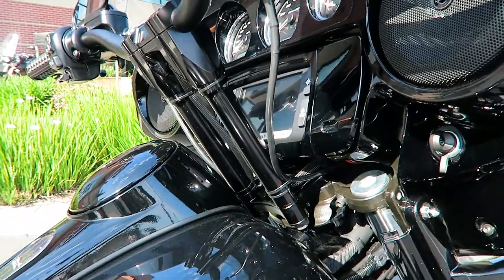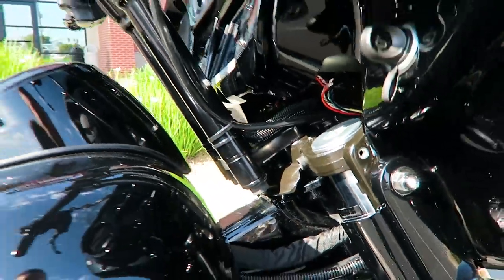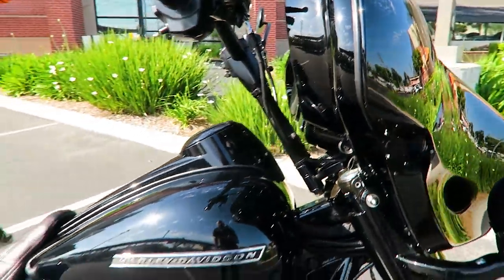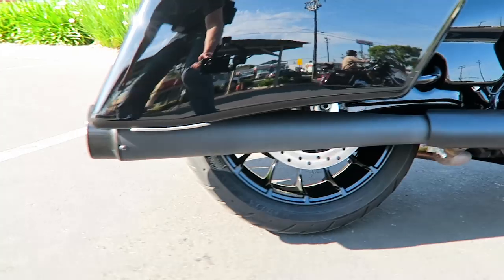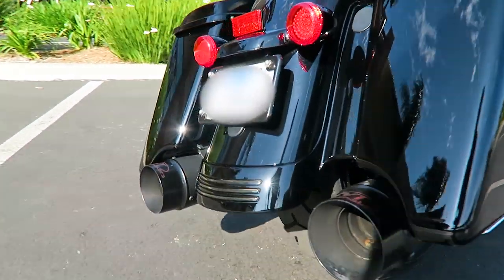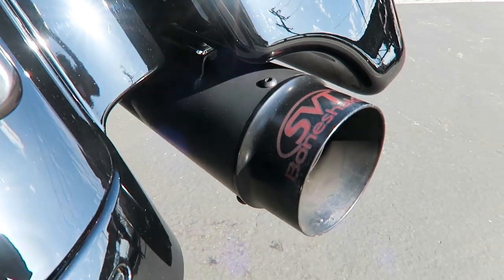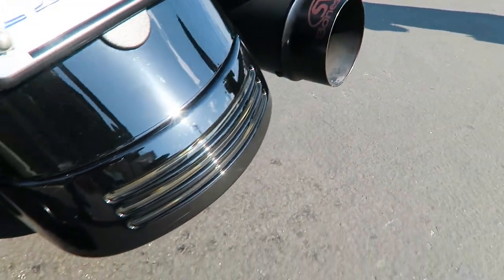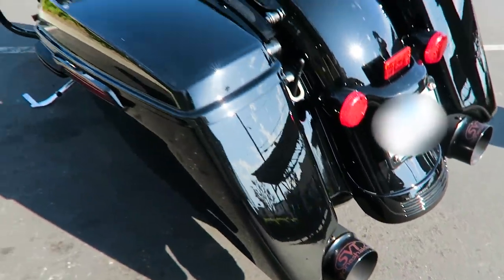We did the bars here — our techs did it. One of the main things that separates the weekend garage guys from the pros is the wiring. We can always tell when a homeboy bar job comes in where the bars and the wiring are just terrible.